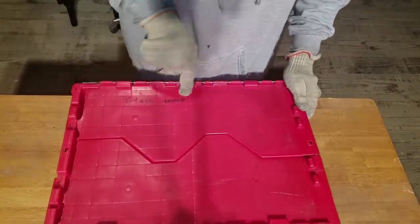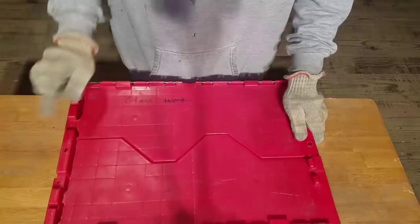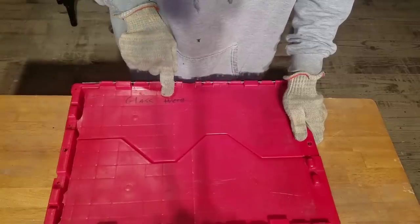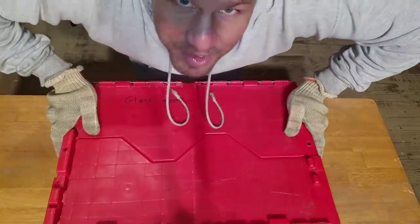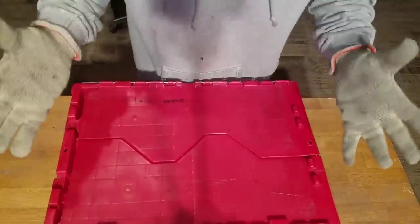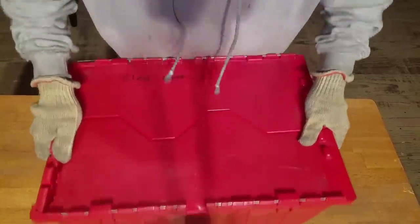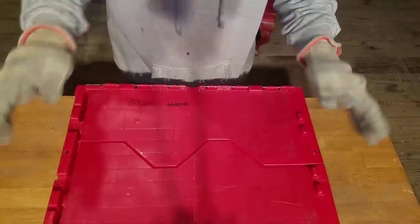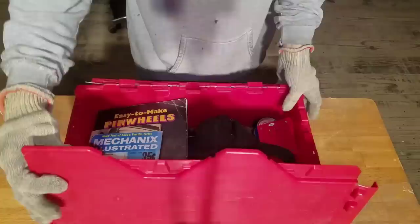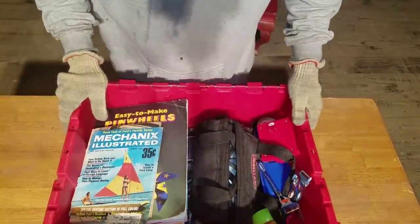I feel like this is a tote that a lot of our subscribers will really enjoy me going through. It says 'Glass' — well, I figure just for you guys I'm going to give it a good shake before we open it. I don't think it's glassware — don't worry, I'm very careful with these things, gentle hands. None of the other totes were properly labeled — I figured this one wasn't either.